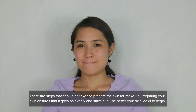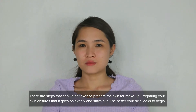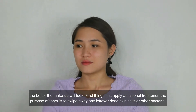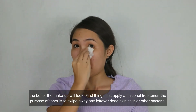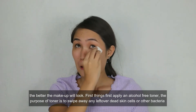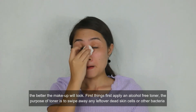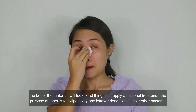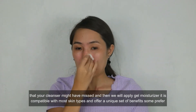There are steps that should be taken to prepare the skin for makeup. Preparing your skin ensures that it goes on evenly and stays good. The better your skin looks to begin with, the better the makeup will look. First things first, apply an alcohol-free toner. The purpose of toner is to swipe away any leftover dead skin cells or other bacteria that your cleanser may have missed.